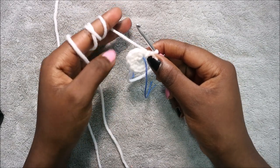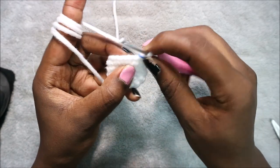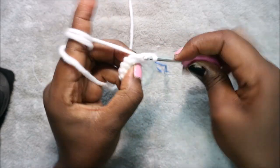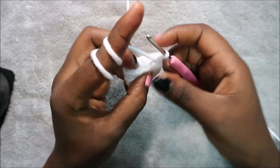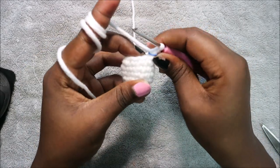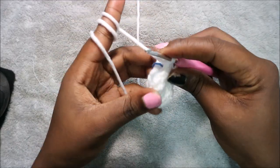In row seven do four single crochet then decrease and repeat two times for a total of 10 stitches — single crochet one, two, three, four, then decrease. Repeat one more time. In row eight do three single crochet then decrease two times for a total of eight stitches — single crochet one, two, three, then decrease. Repeat once more.